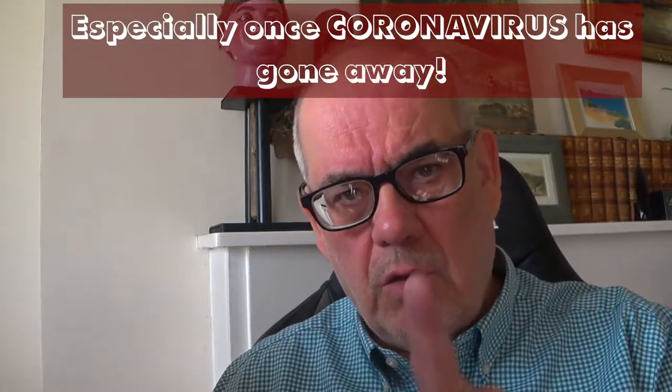Hello! This video is about starting a music festival in under five minutes. Impossible, you say. Not at all. Watch this.